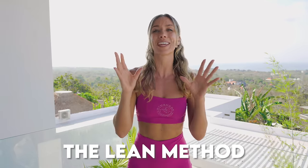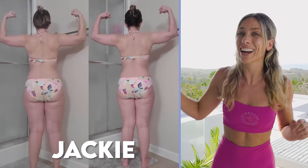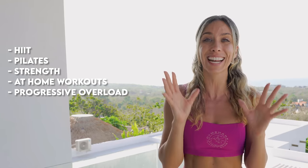I have got you. We have the Lean Method which is an eight-week transformation method scientifically designed to help you get in the best shape of your life and maintain it. You can get results like this — this is crazy — and we're combining three styles of training: HIIT, Pilates, and strength, all from home. As you work your way through those eight weeks it's gonna get harder as you get fitter, as you get stronger. Take on this challenge with me because you are gonna get in the best shape of your life.